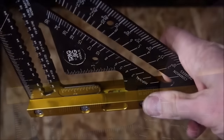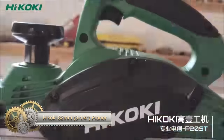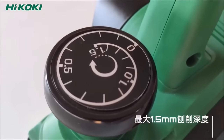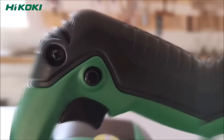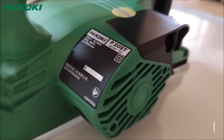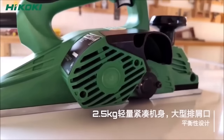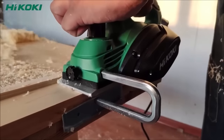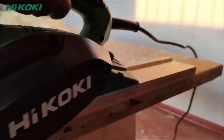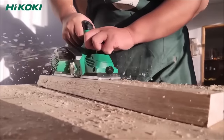The Hikoki 82mm Planer P20ST is a versatile and user-friendly power tool suitable for both DIY enthusiasts and woodworking professionals. With its compact and lightweight design, weighing only 3.2 kilograms, it offers easy handling and maneuverability, ensuring comfort during extended periods of use. The powerful 580W motor provides efficient planing with a maximum cutting width of 82mm and a maximum cutting depth of 1.5mm, allowing for a variety of applications.